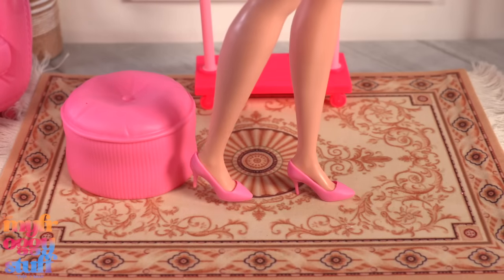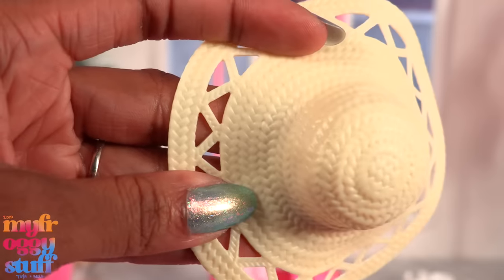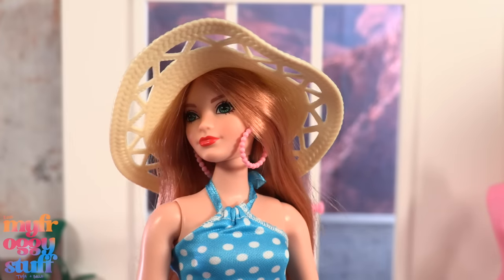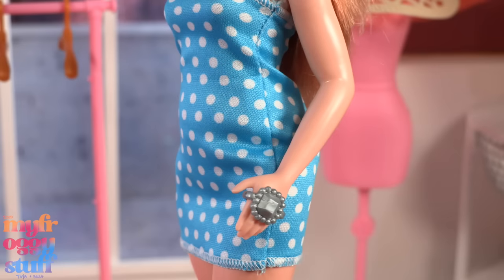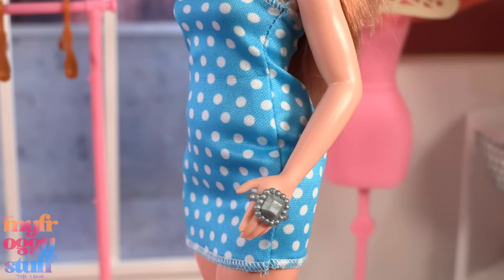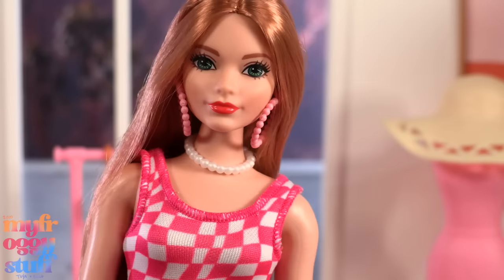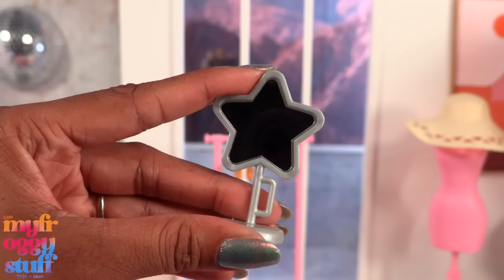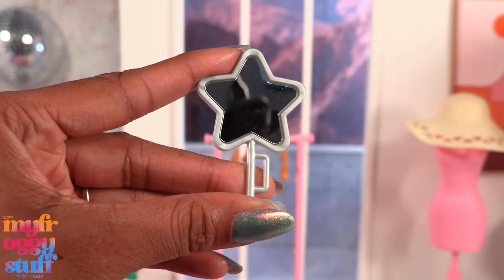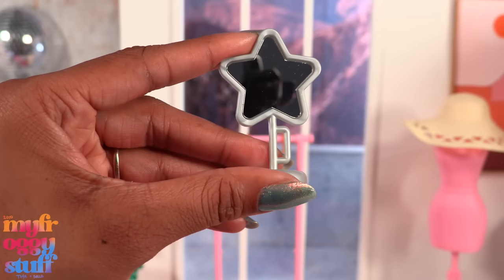We get pink high heels that fit the included curvy doll, light pink shoes, and yellow shoes — making it four pairs of curvy doll shoes. We get a cream colored plastic hat with a woven pattern. We get a pink quilted bag, a yellow bag with a bow, and a small blue clutch. There is a large silver colored ring, a blue bracelet, a gold colored bracelet, pink sunglasses, a plastic pearl necklace, a gold colored necklace, pink perfume, and red lipstick. We also get a star mirror that is reflective — it looks just like the one that comes with the Barbie Extra play set, only that one was yellow.